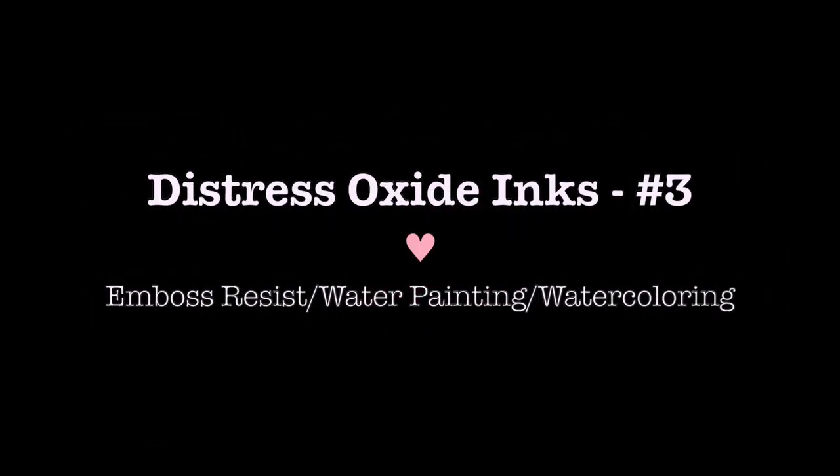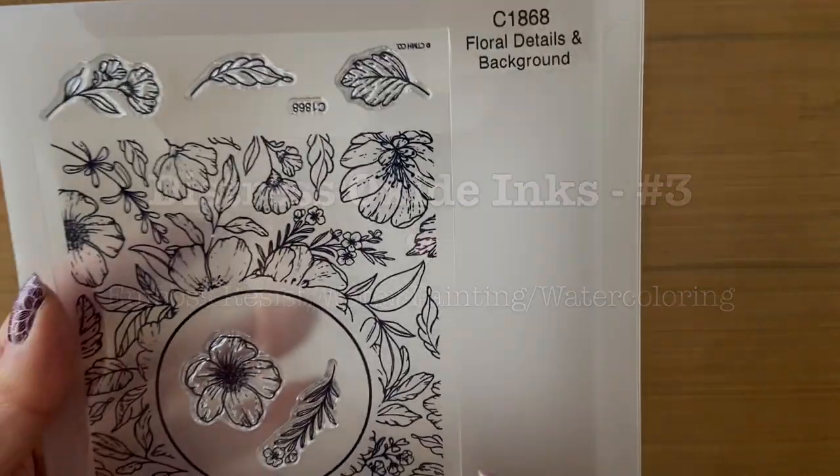Hey everyone, Lisa Stenz here with video number three in the Distress Oxide Inks video series. Today we're going to talk about the embossed resist technique, water painting, and watercoloring with the Distress Oxide Inks.